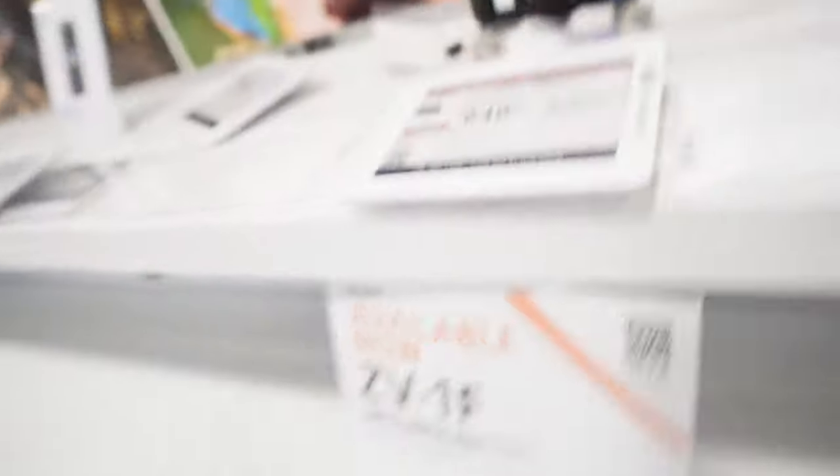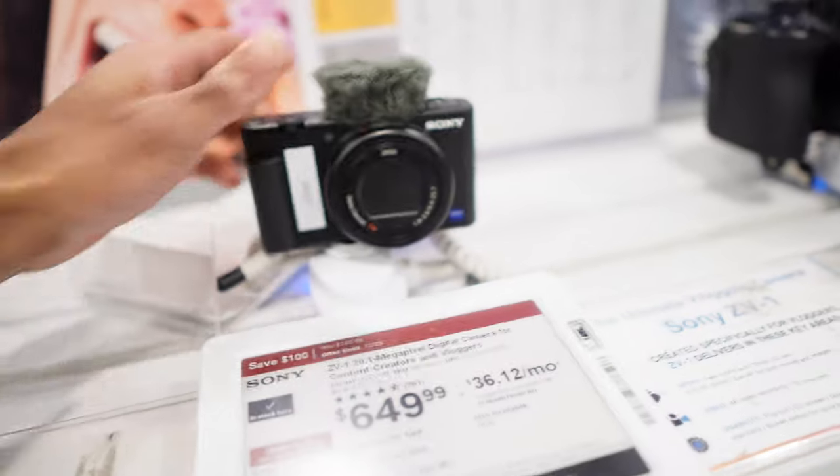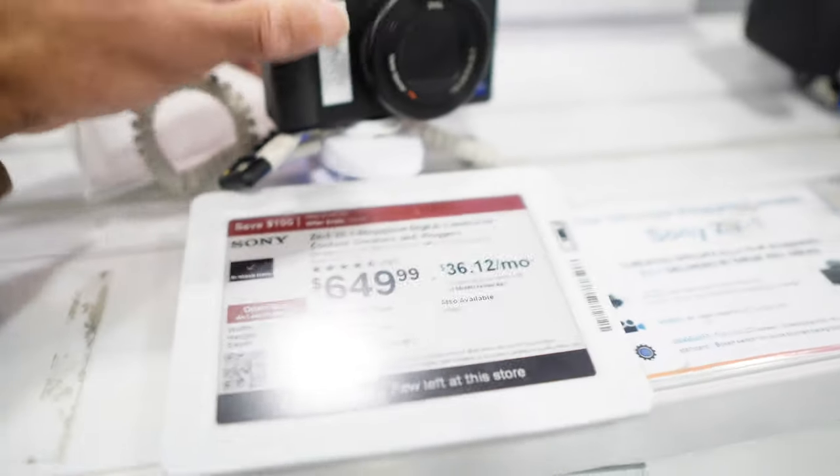I'm in Best Buy and I went to the camera section to pick up a new battery. But as you can see, this is the ZV-1 I was talking about — the little point-and-shoot camera with a fixed lens. At $650, that would be your best bet if you just need to vlog and don't want an interchangeable lens.